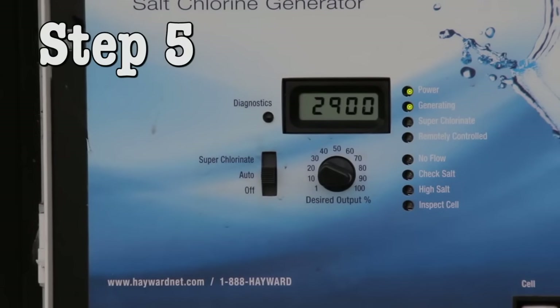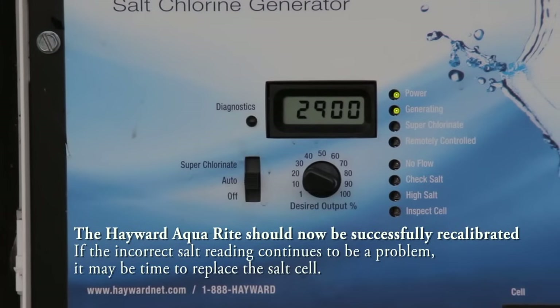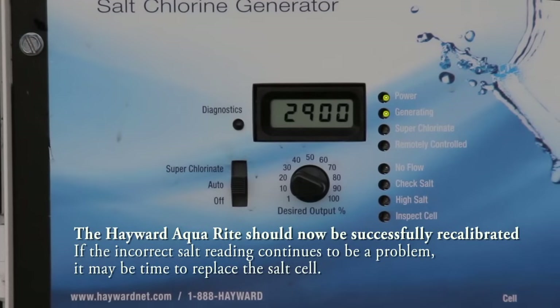Step 5. The Hayward Aquarite should now be successfully calibrated. If the incorrect salt reading continues to be a problem, it may be time to replace the salt cell.